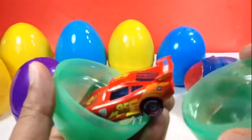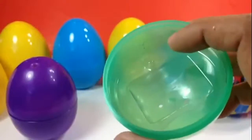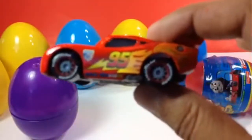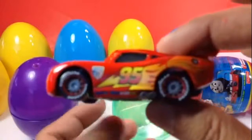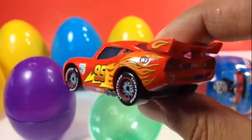Look who came out! You can see it has a frame inside so Lightning McQueen doesn't move inside the egg. Look how beautiful Lightning McQueen is — look at these flames!